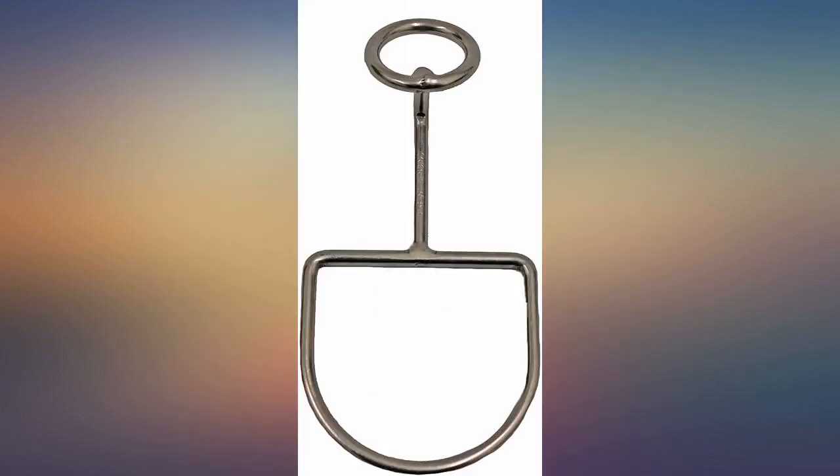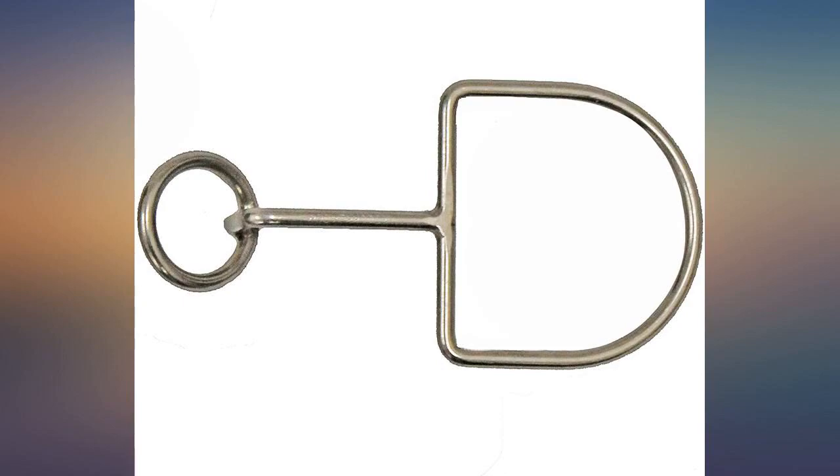The video on how to use them is helpful, and the key works as advertised. I even came back and bought a second key.